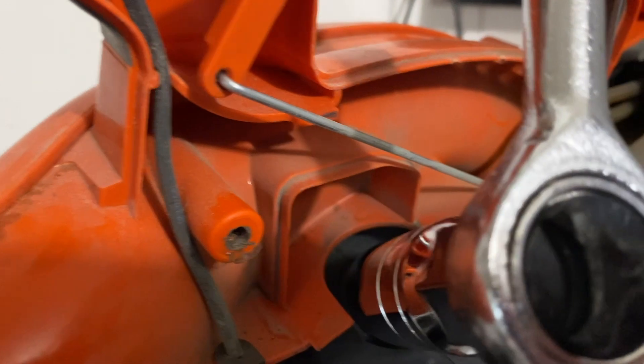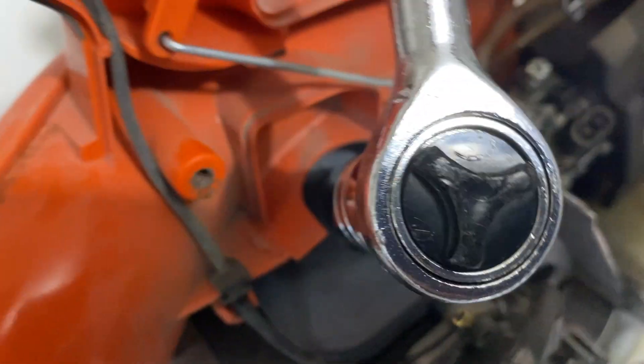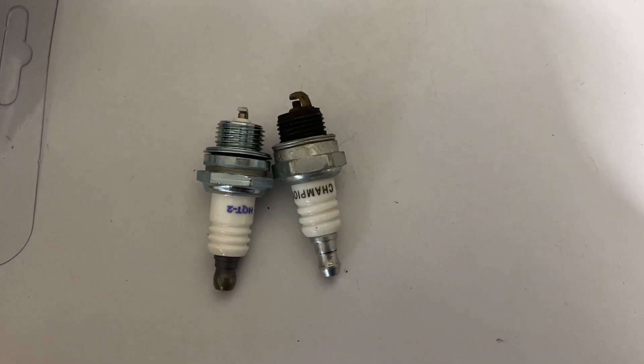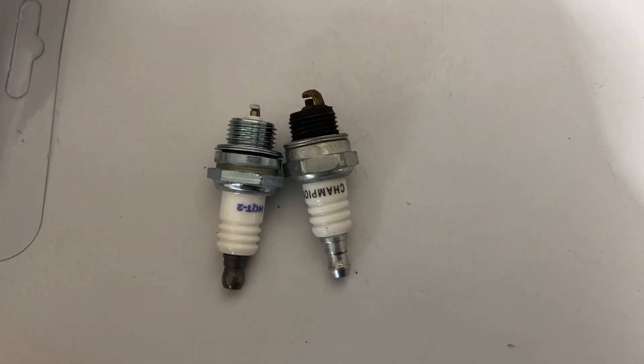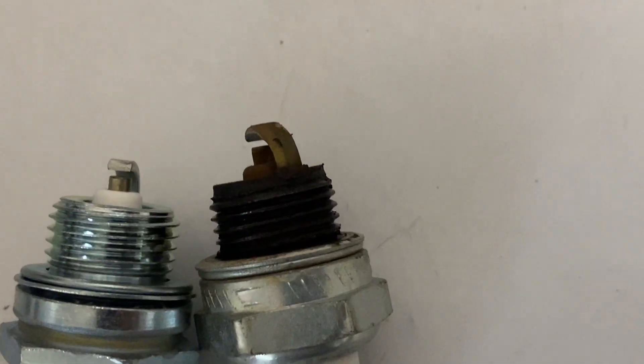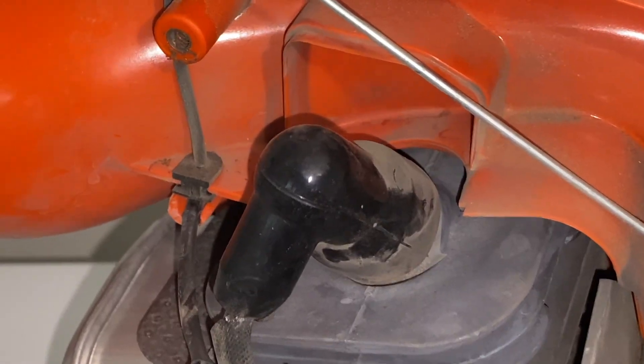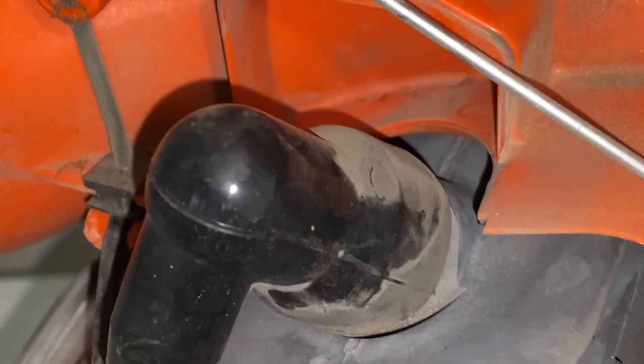I'm using a three-fourths socket to take out the spark plug. Here is the old spark plug compared to the new spark plug — the old one is very black and all carboned up, and the new one is silver and shiny. I installed the new spark plug and put the boot back on.